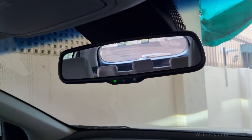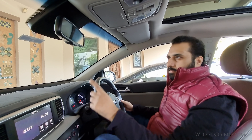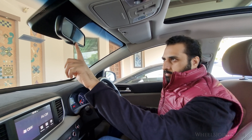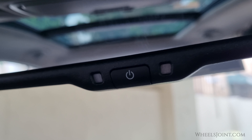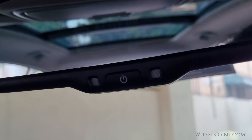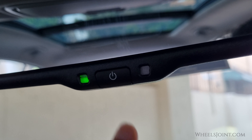If you prefer to disable the auto-dimming feature temporarily, you can do so by pressing the power button at the bottom of the mirror, which will switch the mirror back to its regular, non-dimming mode. The mirror indicator light will turn off. This can be handy in situations where you want maximum visibility, but remember to enable it again for nighttime driving.